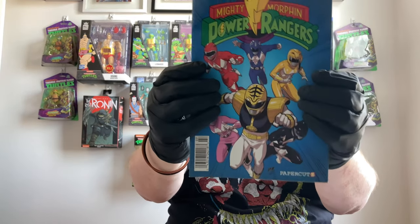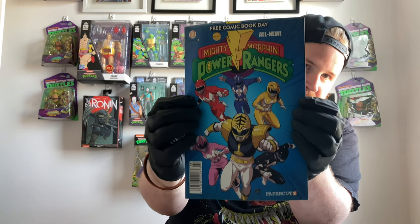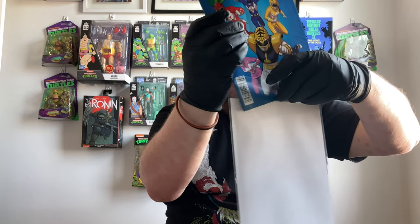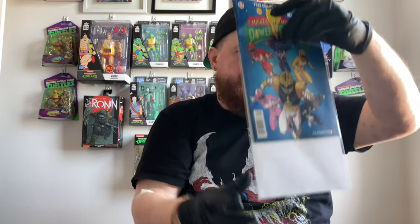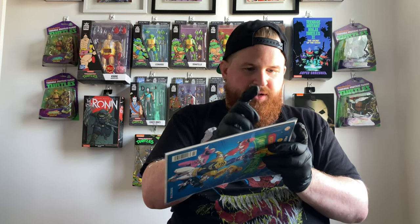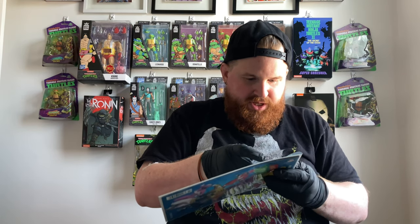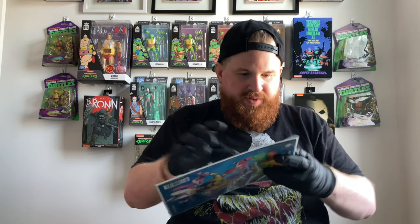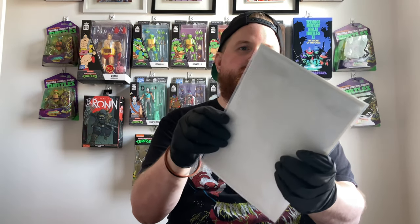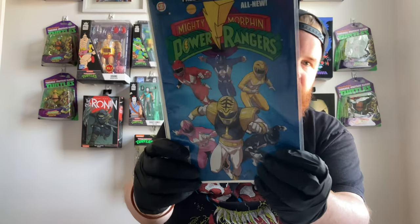The next comic we're bagging and boarding is the Free Comic Book Day 2014 Mighty Morphin Power Rangers by Papercuts. Go ahead and slide that in there. You can put one piece of tape or two pieces — I like to put two pieces; I find it keeps it down better. These bags and boards look really nice. There you go — Power Rangers by Papercuts, done!